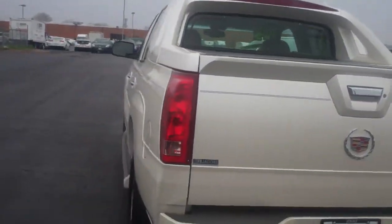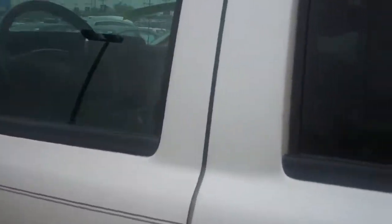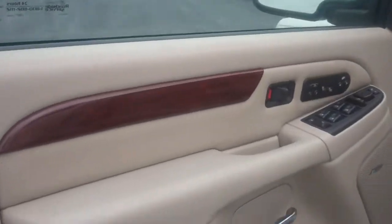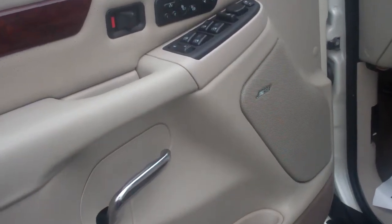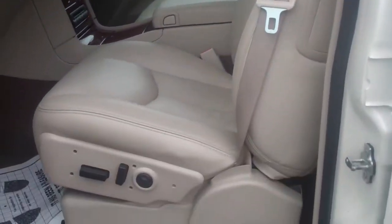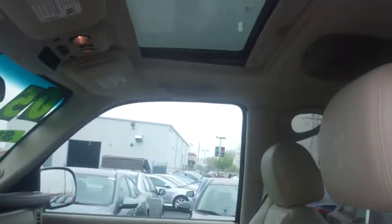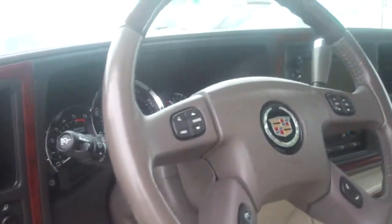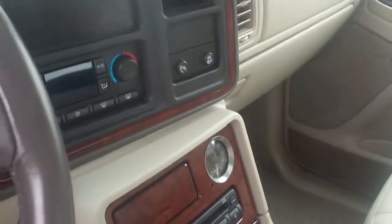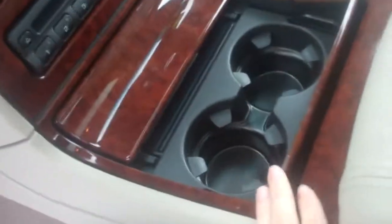We'll give you a quick view of the inside. As you know, it's got your Bose sound system, you've got your shale leather interior, power seating, heated seating as well, and a sunroof. You can see the wood grain trim on the dashboard, and your cup holders in front here.